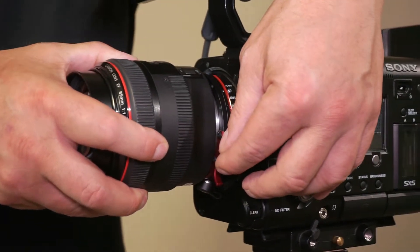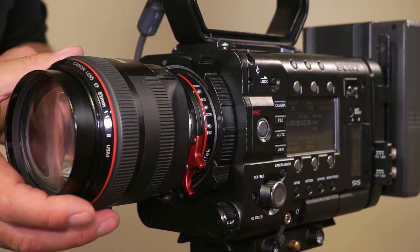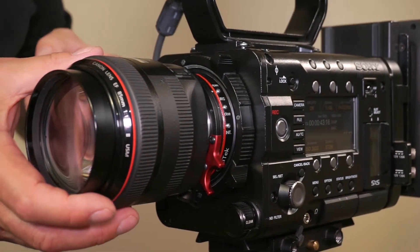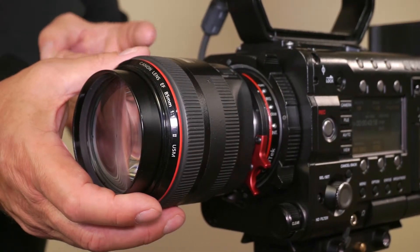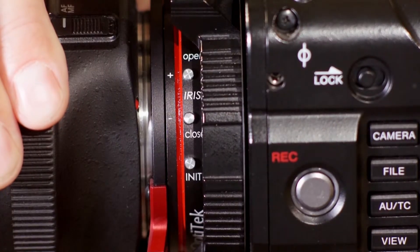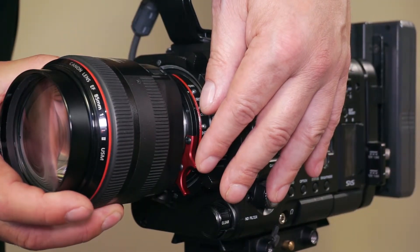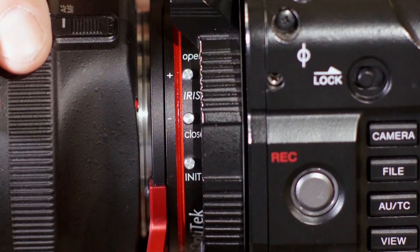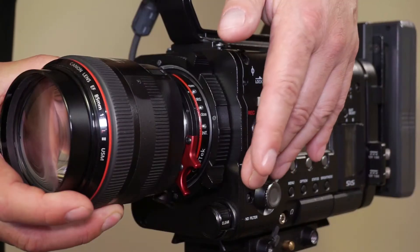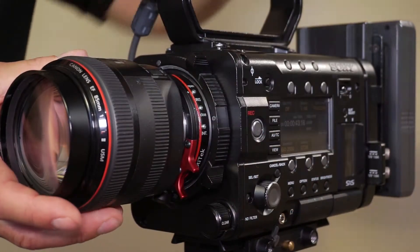It's good practice not to lock it all the way initially, just to make sure that the locating pin on the adapter is lined up with the corresponding slot on the lens so that the electrical contacts are aligned. Keep the locking mechanism just slightly unlocked and try to rotate the lens. If the lens won't rotate all the way back, the pin is engaged — it may have a little play but not rotate all the way back. Now we can fully lock it.